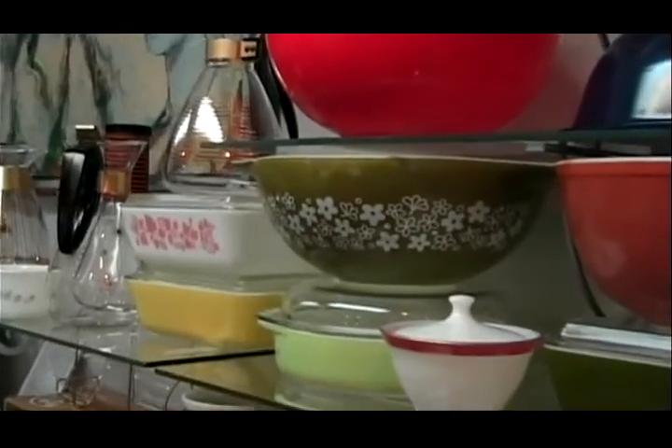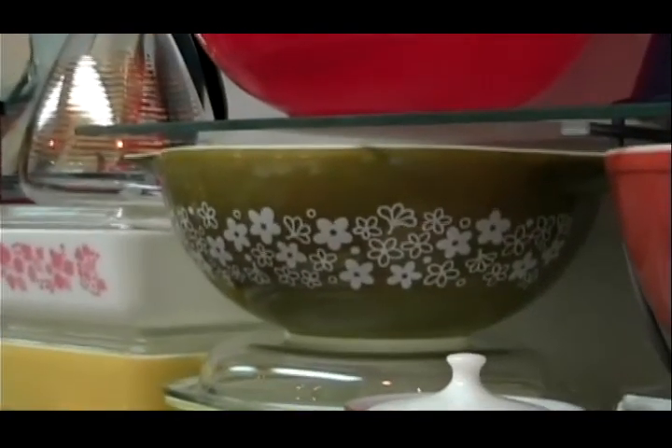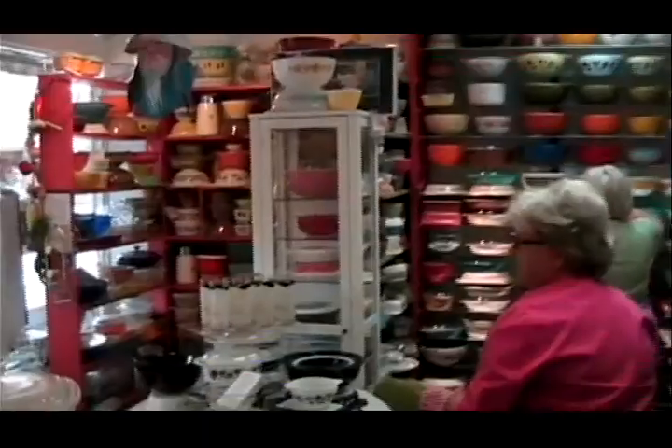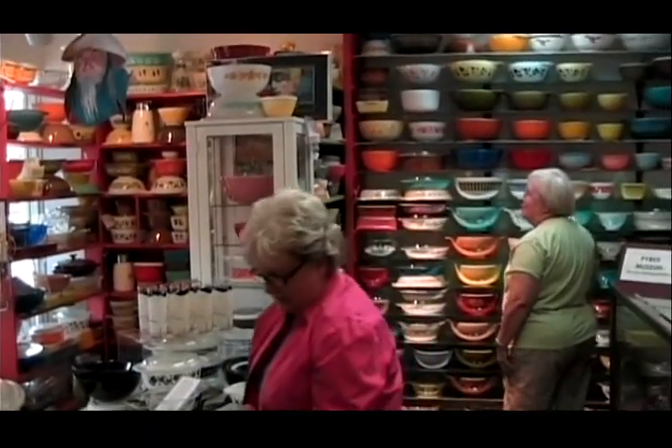And I got that in 1965 — I got the set and I still have it. That's very popular. Spring Blossom. It's very kitschy. It's a small red one that my mother had.